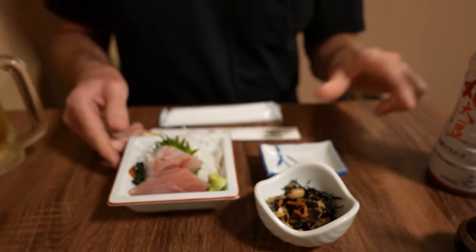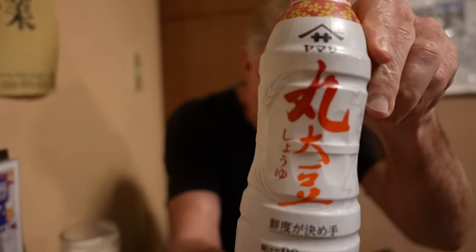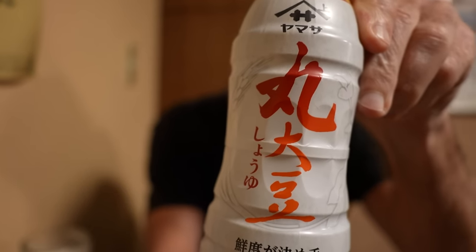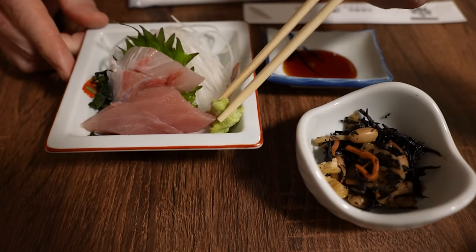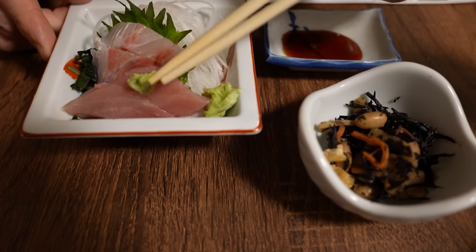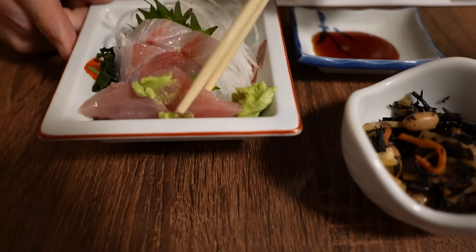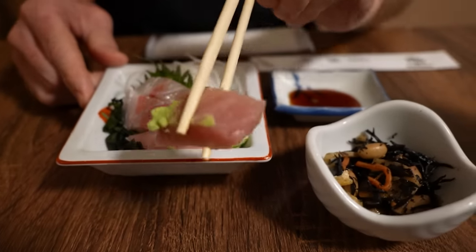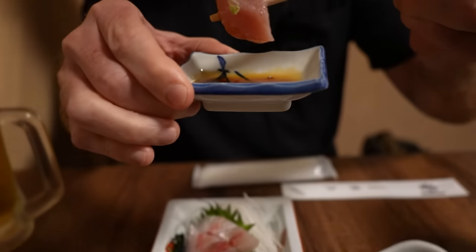We've got to prepare the shoyu — this is a giant bottle of shoyu. And we've got some wasabi here. Looks like we've got tuna and hamachi, yellowtail. We'll do the tuna first — it's a thick cut. Going in for the tuna.